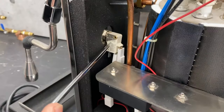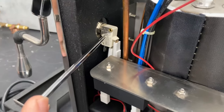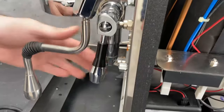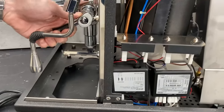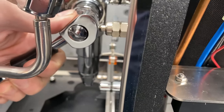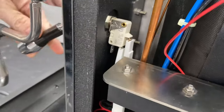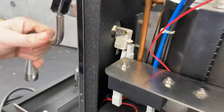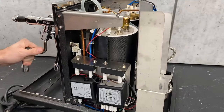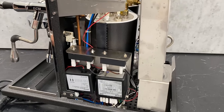Another good thing to know is this little brew switch right here. If you look at the front, you've got that switch right there. A little cam plunges in and activates that switch back here. That's what sends the signal to the board to kick on the pump and let everything roll.